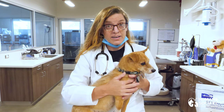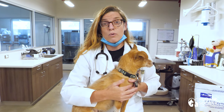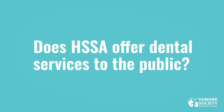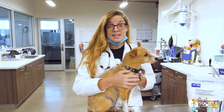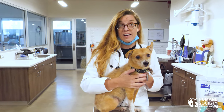A dental cleaning with dental x-rays, sedation, and anesthesia are so important to properly diagnose the problem. We are beginning to offer wellness exams and dental services for pets and people that may not otherwise be able to afford veterinary care.